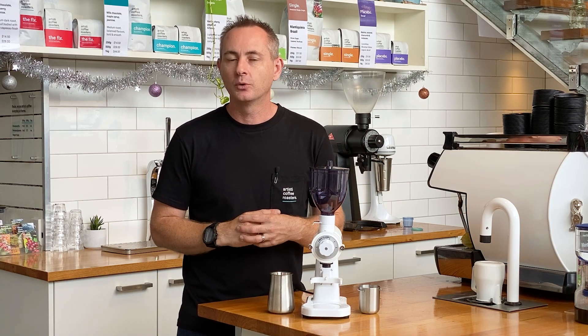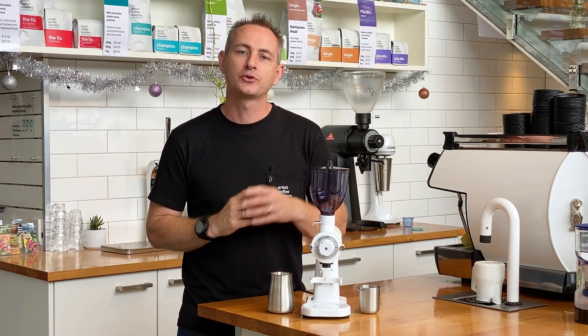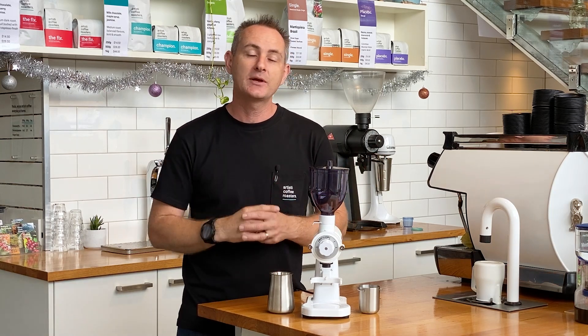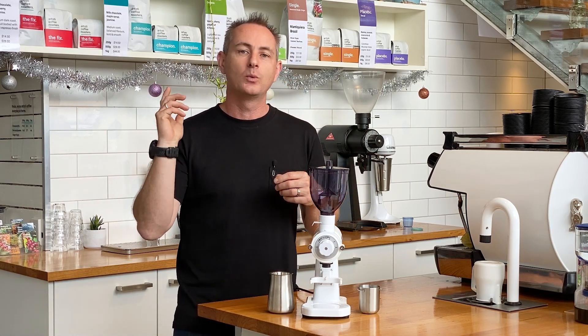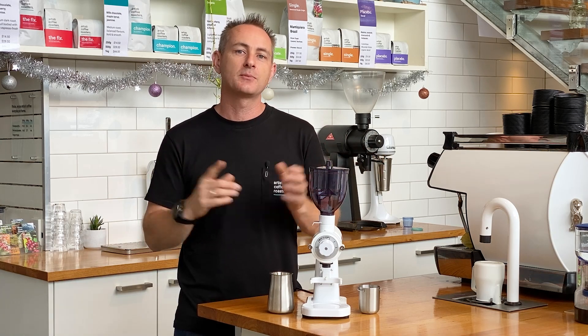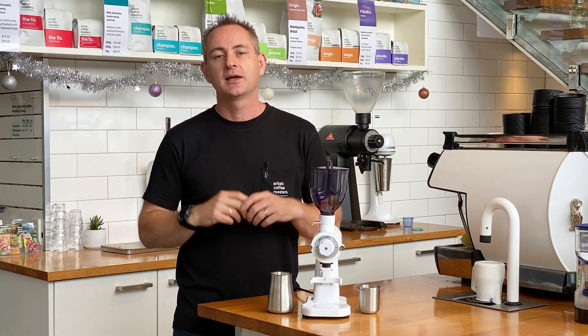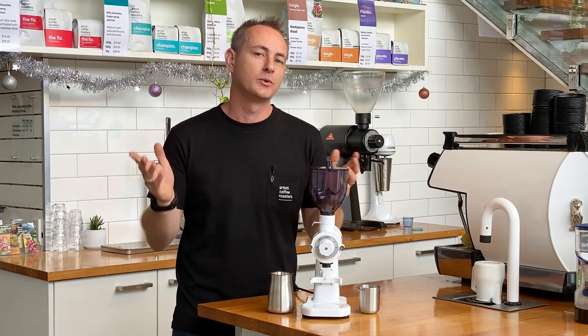Right now we have launched our new merch store through our YouTube channel. So if you're an international viewer in the US, you'll be able to buy any of our merch. We'd love if you could support us — it'll really help us to continue providing you with amazing content.